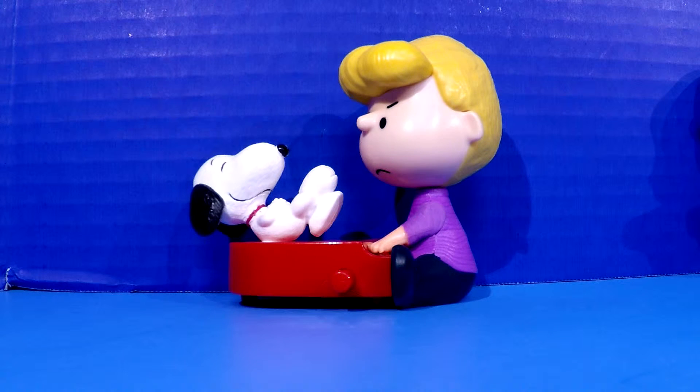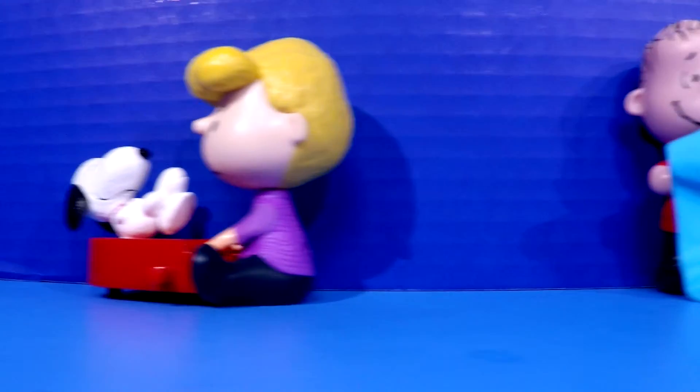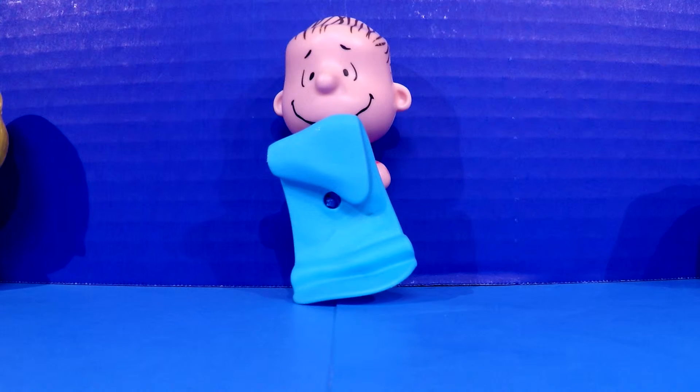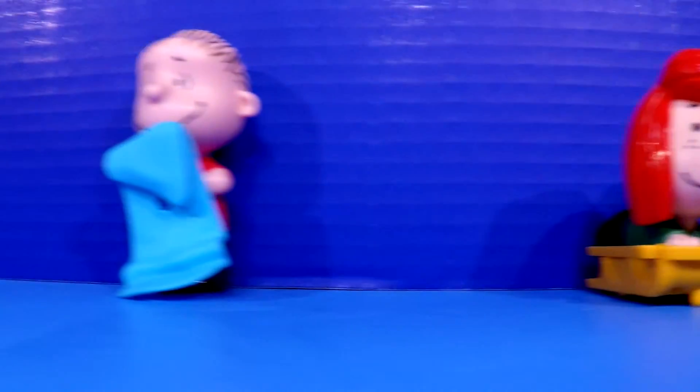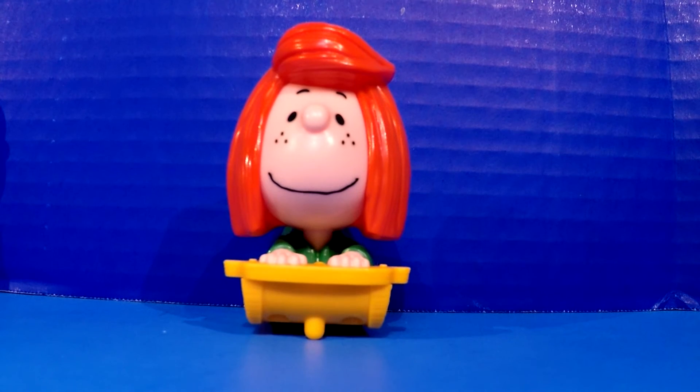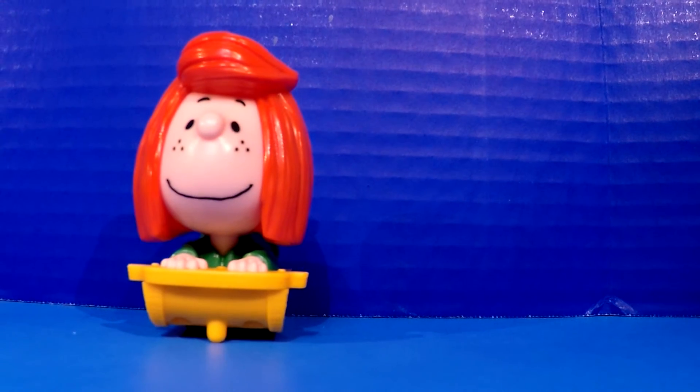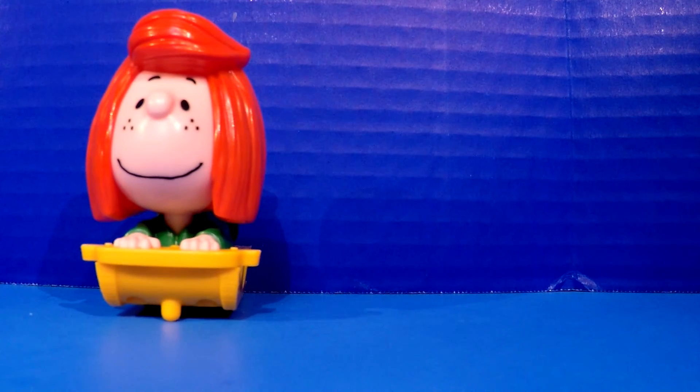That about wraps it up for this particular video. Quick review: number one is Schroeder — Lucy's love interest — who has Snoopy on the piano. Press the little button and he'll spin around. Number two is Linus Van Pelt with his awesome blue security blanket. Pull on the string and let it go and you'll see Linus dance and vibrate around. Number three is Peppermint Patty — she's got her red hair, and you pull her back and she flies across any floor you have.